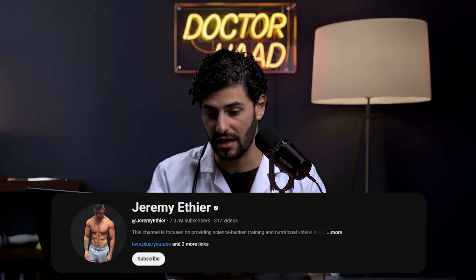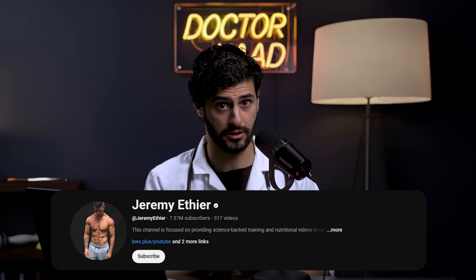This video is going to be interesting because we're going to look at a crazy study by Jeremy Ethier, and this guy is going to finally settle the debate: should you train with heavyweights or with lightweights? The crazy part is we get to see the results in one person at the same time — one side heavy and another side light.